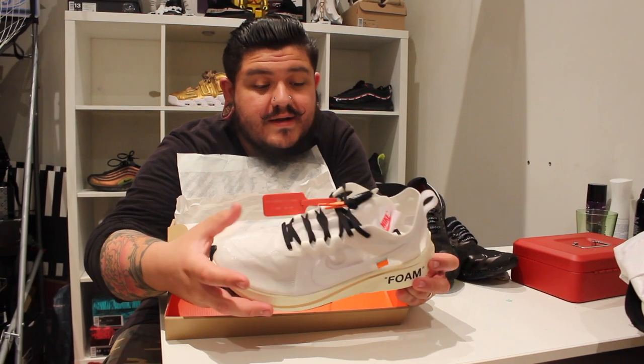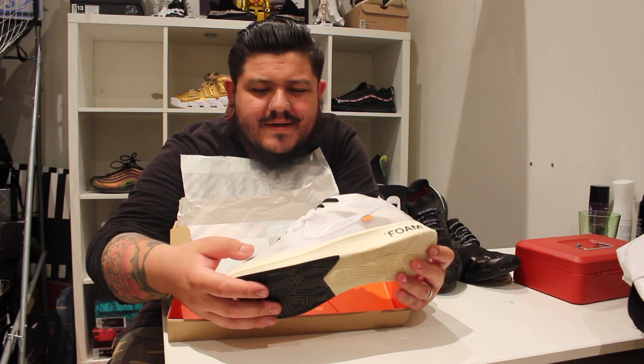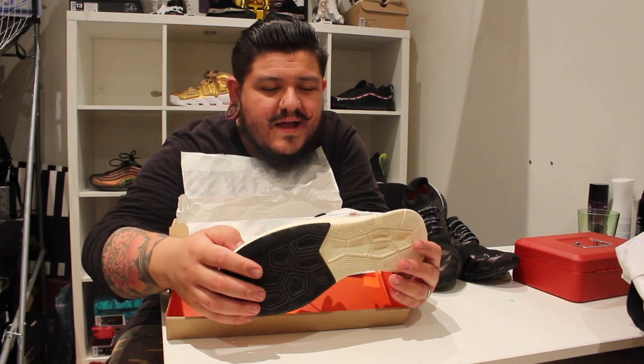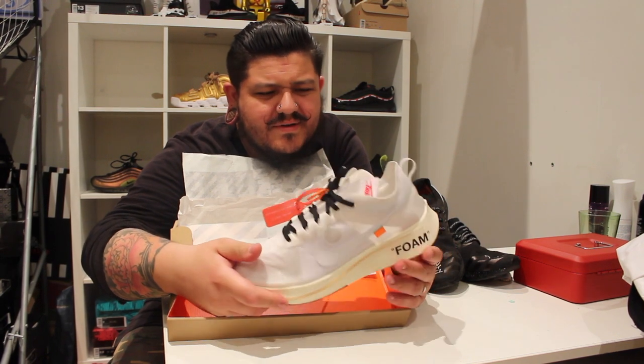Killer shoe, man. I personally really like the Zoom Fly — it's a super comfortable shoe, really interesting silhouette. That kind of translucent upper is always really killer, and the touches they've added with the Off-White collab are awesome.